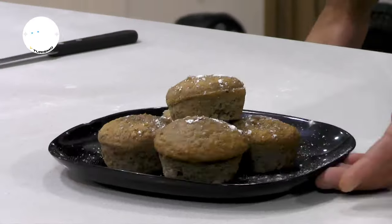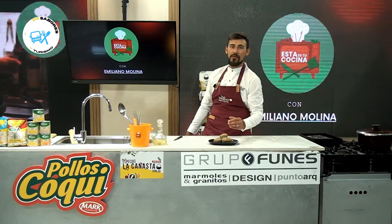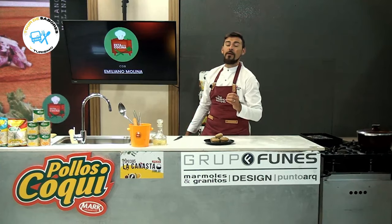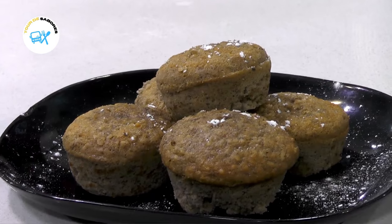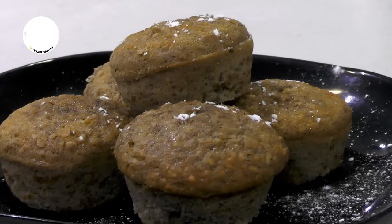Y así tenemos esta receta express, rápida y fácil, para que puedan hacer ustedes en sus hogares: unos muffins de banana, avena, coco y canela. Espero que les haya gustado la receta. Nos vemos en otro programa más de Esta es tu cocina. Muchas gracias a ustedes por estar del otro lado. Nos vemos.